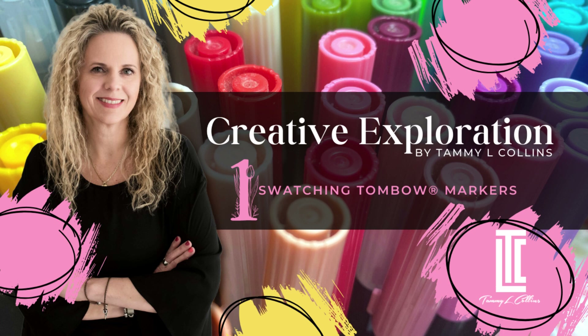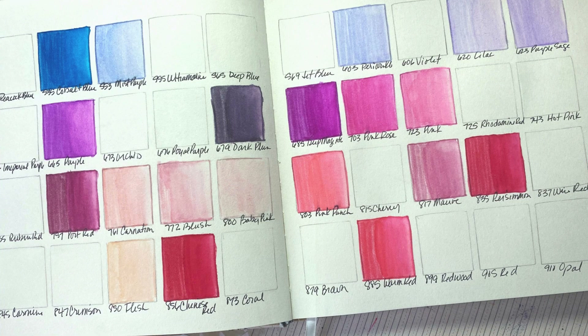Welcome back to Unlock Your Creative Curiosity with Tammy Collins, where we explore, experiment, evolve, express, and evoke creativity. This series is about color swatching. Here's a sneak peek at what's coming in this video.